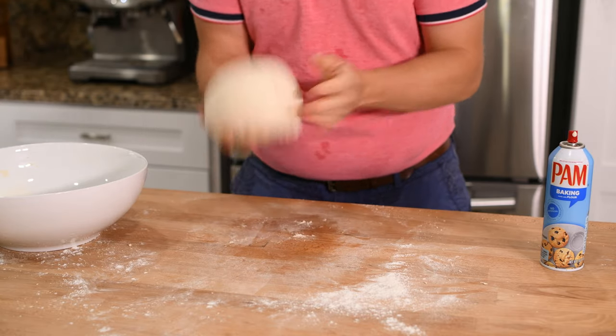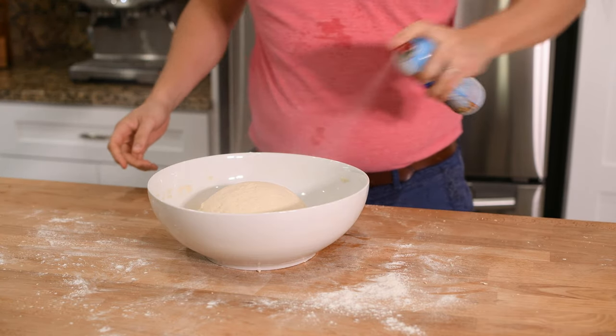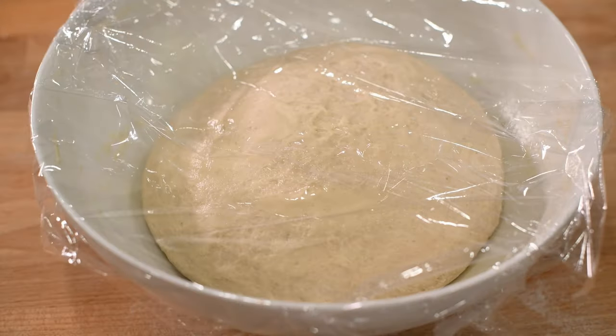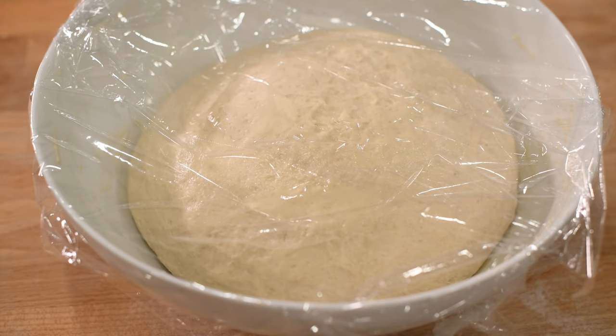Then add the dough ball, spray the top with a little more oil and cover it with plastic wrap. Now we're going to let this rise for two hours. The dough should more than double in volume.